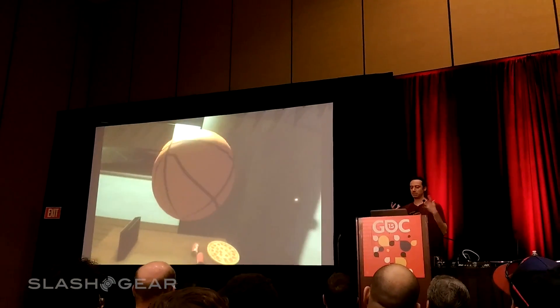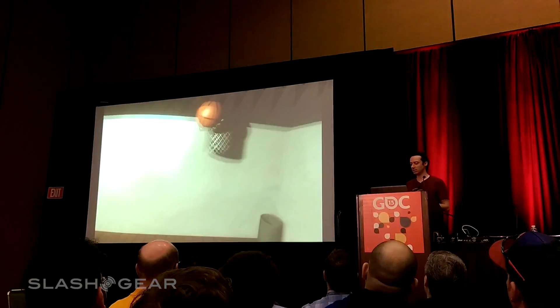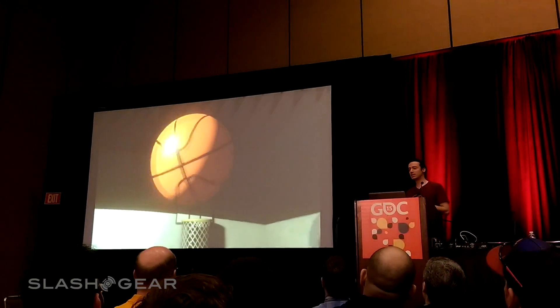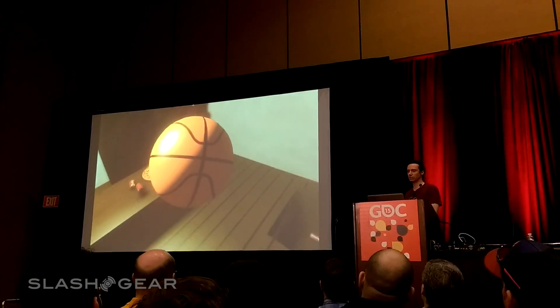If you flick in and you pick up a basketball, you look around, and behind you there's a basketball, so you can just start playing with it. And that's really, really easy to get to grips with. It's the kind of stuff that actually really works for anyone.